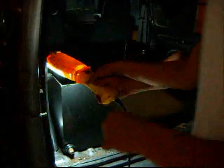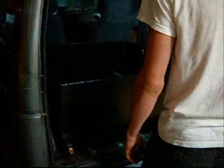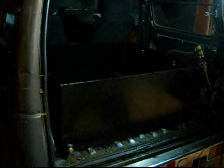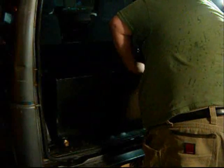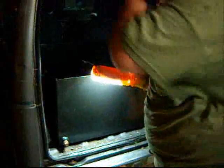Look how tight there is. Once that sucker is bolted down. That's just what I wanted to do.